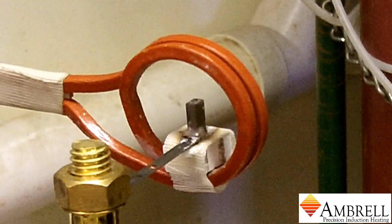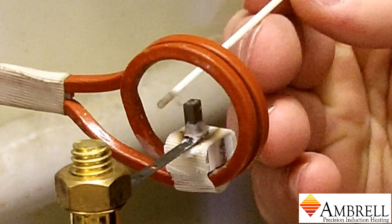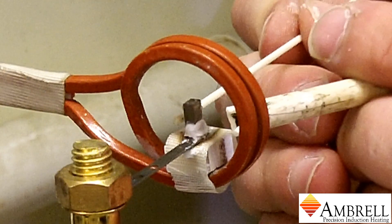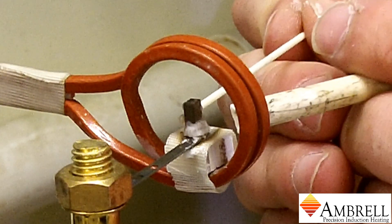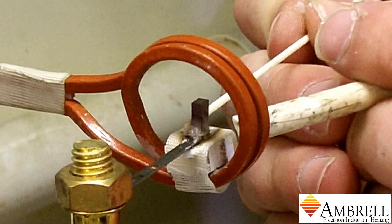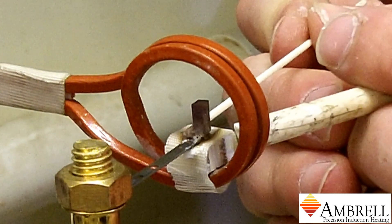The induction power is now on. We're using alumina rods to keep the carbide in its location during the brazing process. We're using an Ambrell EasyHeat 1kW induction heating system for this brazing application.